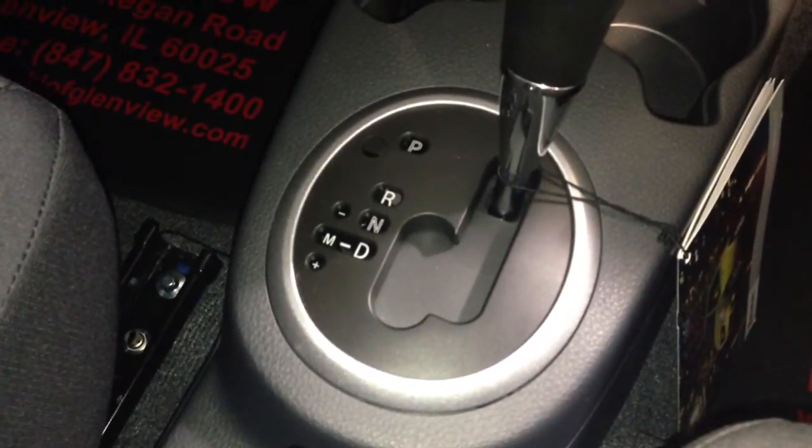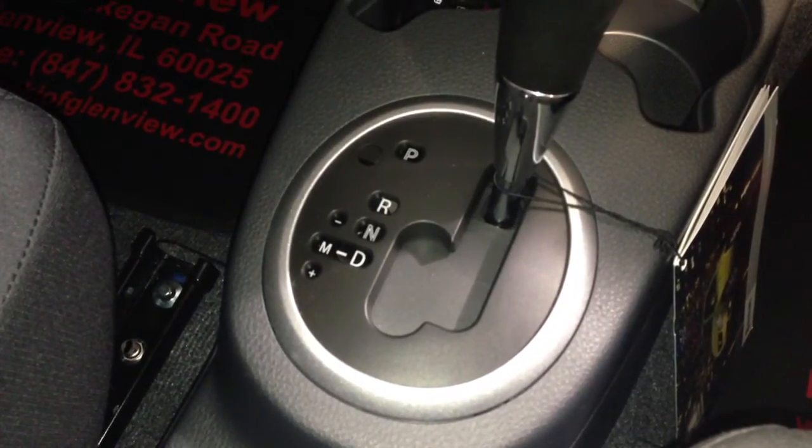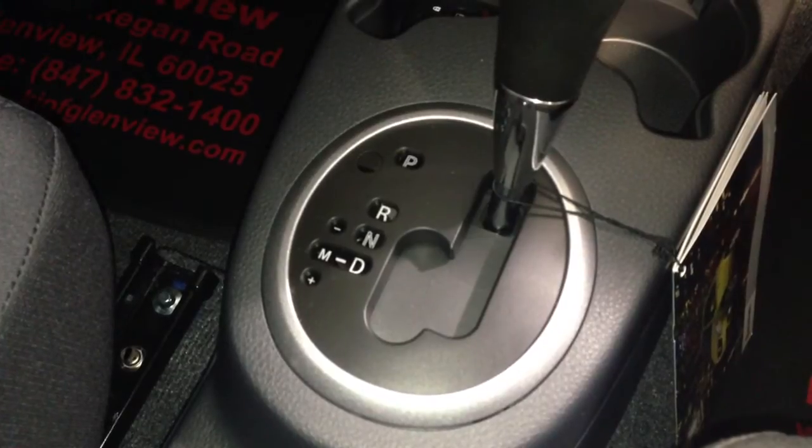You have the choice of a six-speed manual transmission or a sport-tuned continuously variable automatic transmission with paddle shifters.